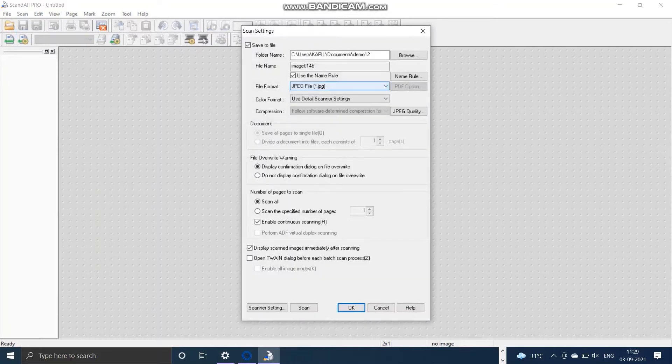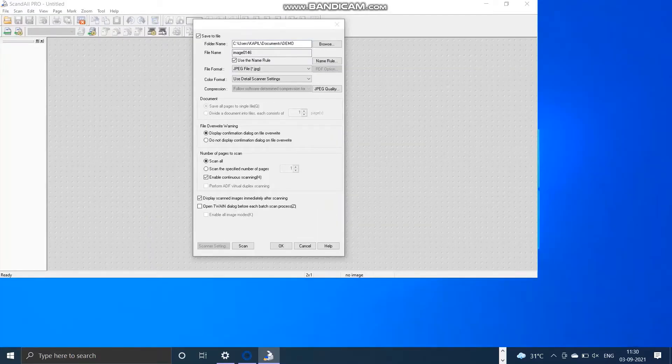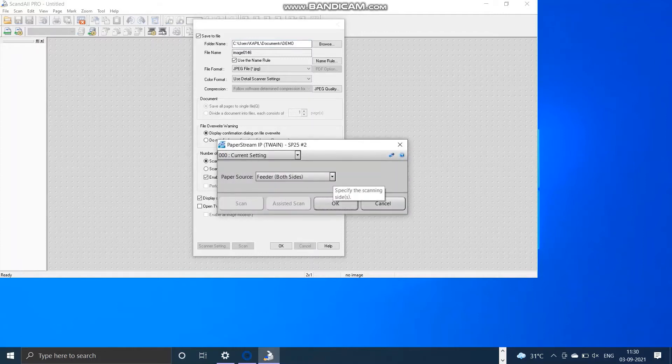Go to scan settings and then select the folder in which we want to store the scanned OMR sheet images. Create a folder and select the file format — since we need JPG files, select JPG.